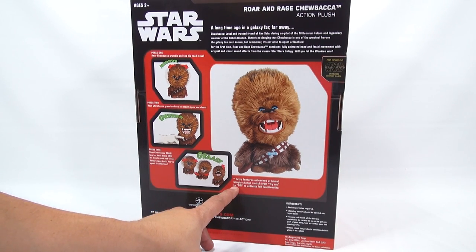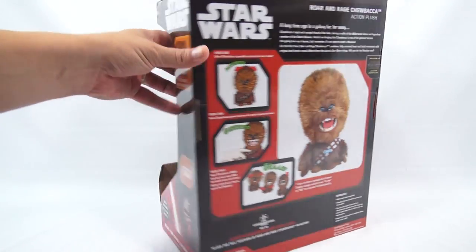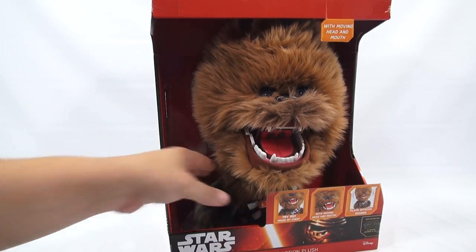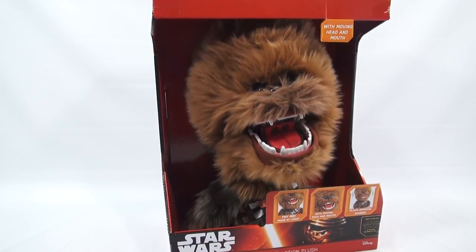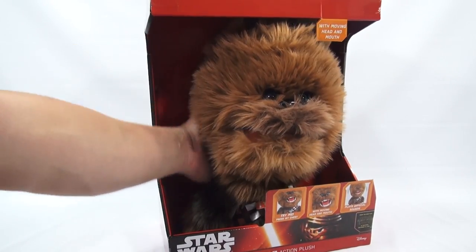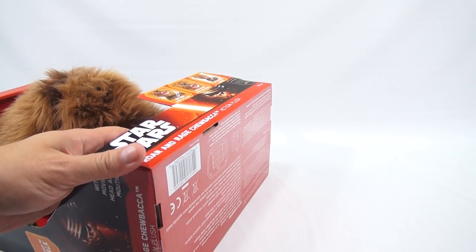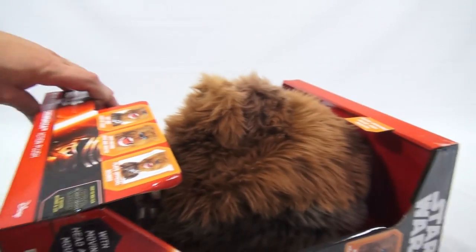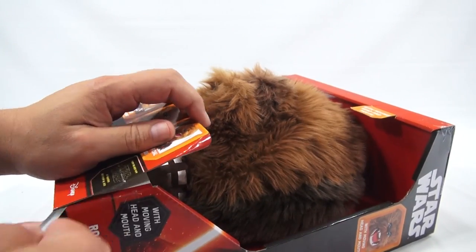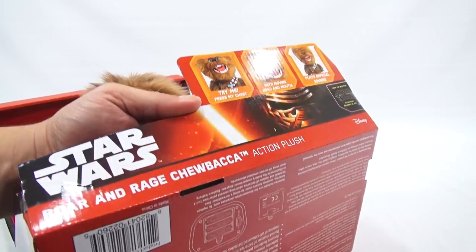Extra features are unleashed at home — simply switch from Try Me to On to activate the full functionality. So we have partial functionality right now. Squeeze me, I talk. Recently I've decided to open up some of the stuff with you, so you can see the whole process and kind of feel the process as I open it.